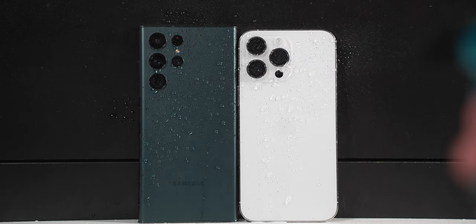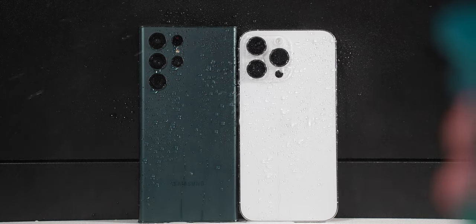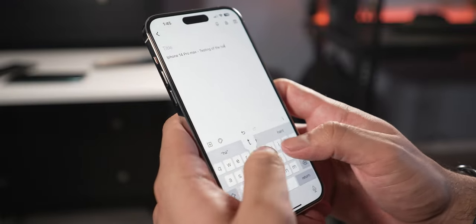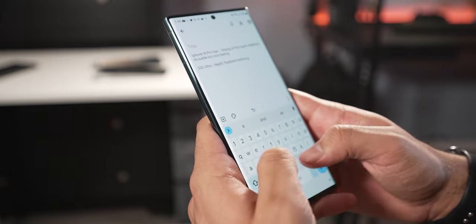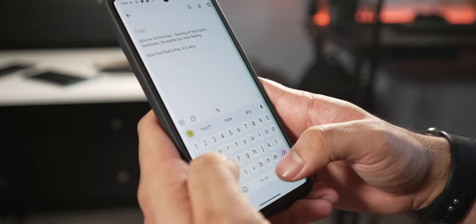Both phones are IP68 water resistant and dust resistant, so if you get splashed by water you'll be just fine. Something I keep forgetting to mention is the haptic feedback — the iPhones are just a bit better compared to the S22 Ultra. The S22 Ultra feels a little bit weak compared to the iPhone, which feels a little stronger. I think the best one so far is actually the Pixel, which is pretty good compared to both. But comparing iPhone to S22 Ultra right now, I would give it to the iPhone.